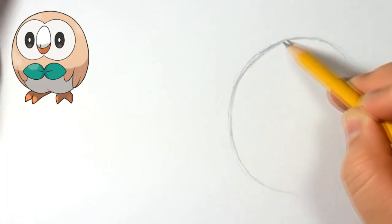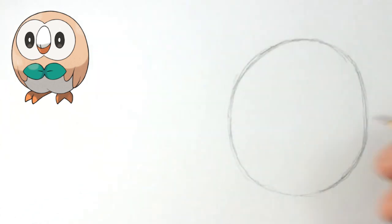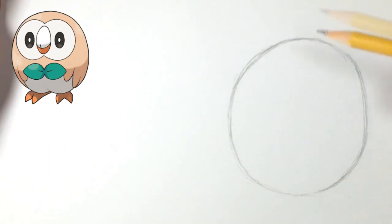So first of all, we're just going to start by doing a sketch, and then from there you guys are going to do your final drawing. We're going to start off by doing kind of like an egg shape — almost a circle, like in between an egg shape and a circle. It might take you guys a couple tries just to get the shape, but just try to get as close as you can to this shape right here.